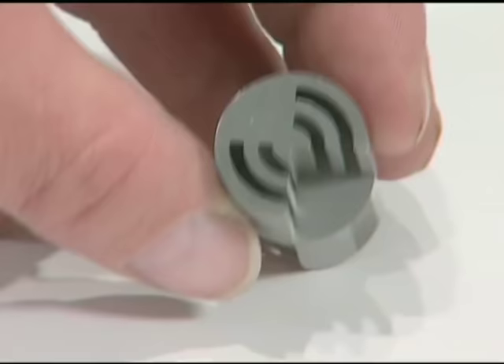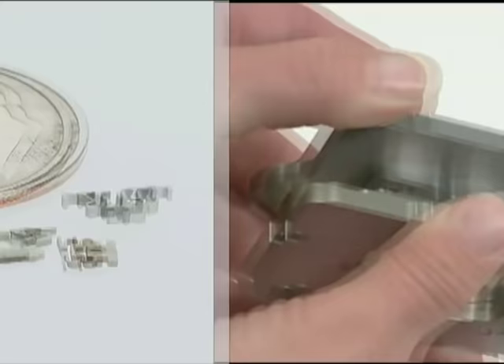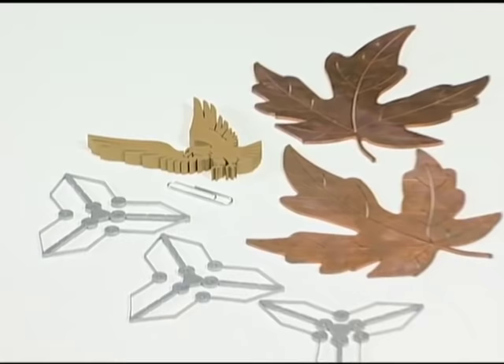Making parts with highly detailed, extraordinarily tough shapes and tight tolerances can be nearly impossible with conventional machining techniques, but not with a wire EDM process. Imagine being able to make precise cuts in metal with a blade no thicker than a human hair. That's what wire EDM can do.